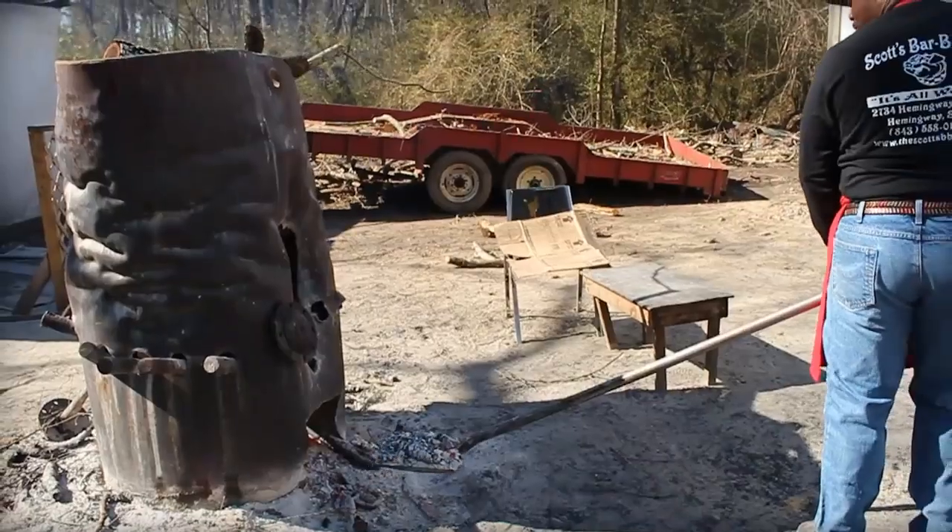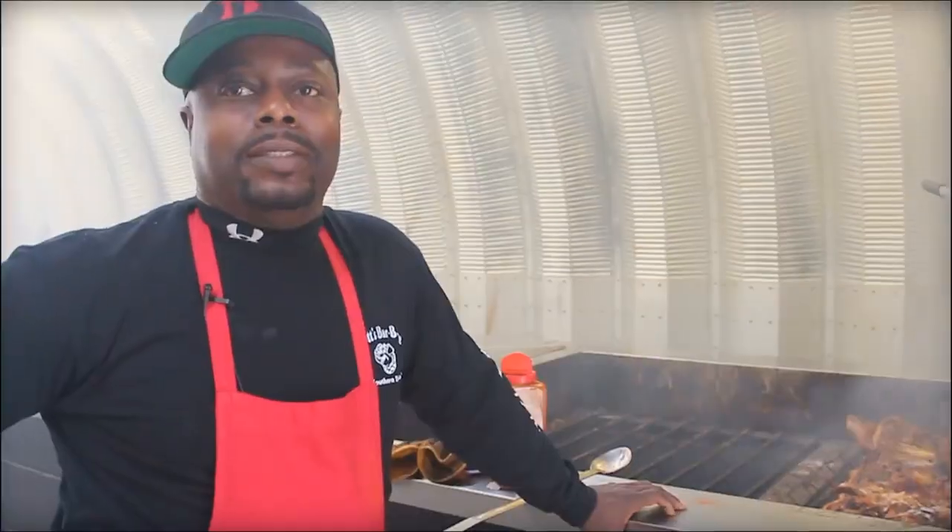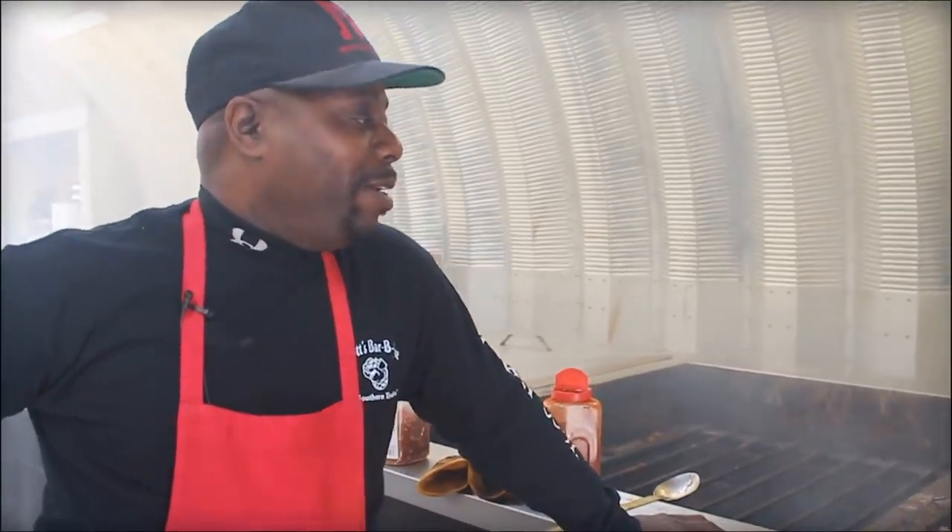The wood is definitely something that keeps the operation at Scott's Barbecue fueled, but there is one big thing that fuels Rodney Scott's spirits. What keeps you going every day? Music. Music, motivation, and that new person that shows up wanting to taste what we've got — hopefully leaving satisfied.